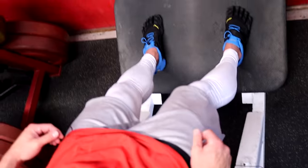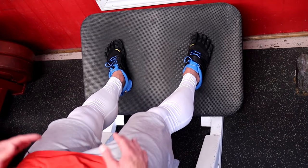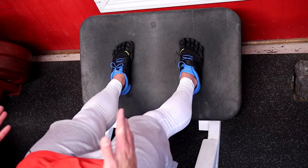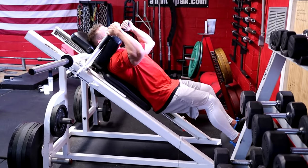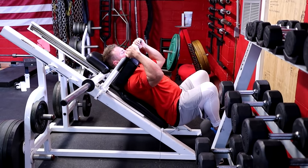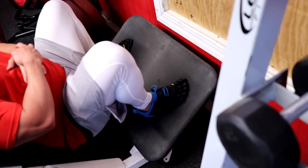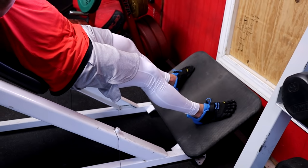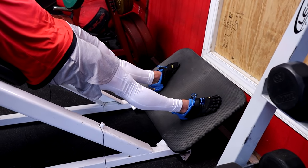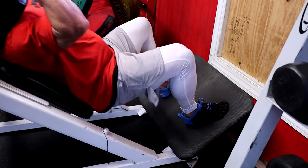Shoulder width, mid-foot on the platform, toes a little out — not straight ahead, not turned in. Unrack the sled, sink these deep. At the bottom, my feet are flat on the ground, heels flat, hamstrings sitting on my calves, and then I press up through the outside portion of my foot. Just like with the leg press, we don't want to lock out — leave a little bit of bend and just crank reps. Down deep and up.